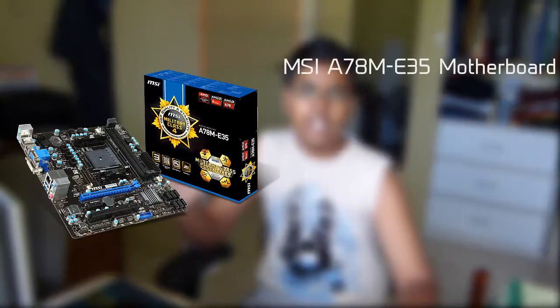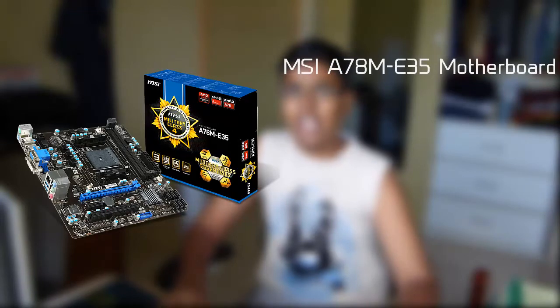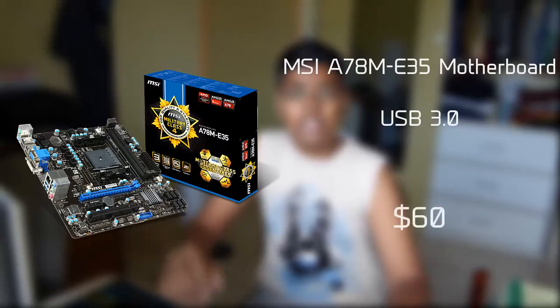For the motherboard, we'll be using an MSI A78-ME35 motherboard. There's nothing special about this motherboard other than it's really budget, and it supports USB 3.0 and uses the FM2+ chipset. This motherboard will run you about $60.